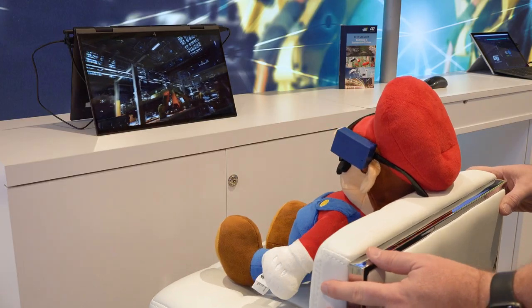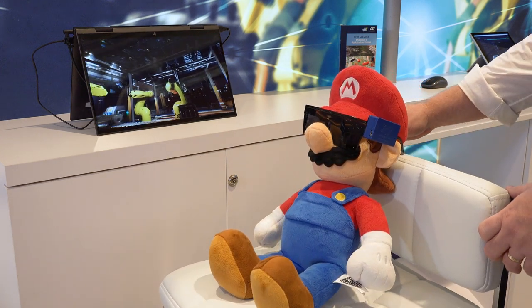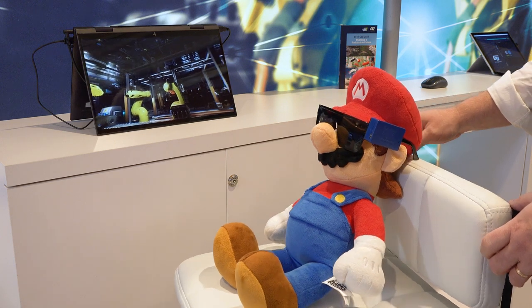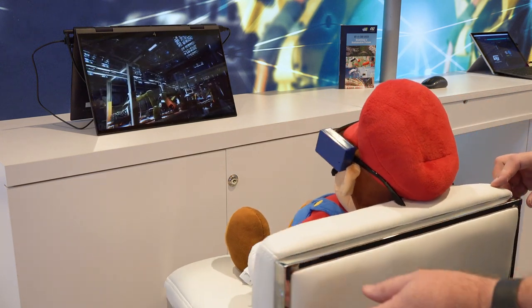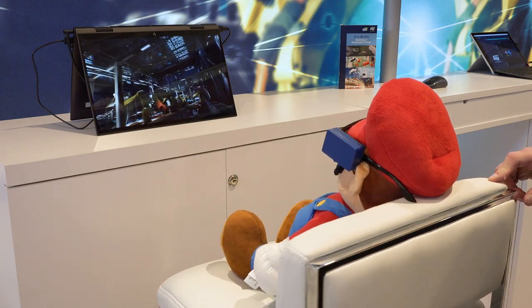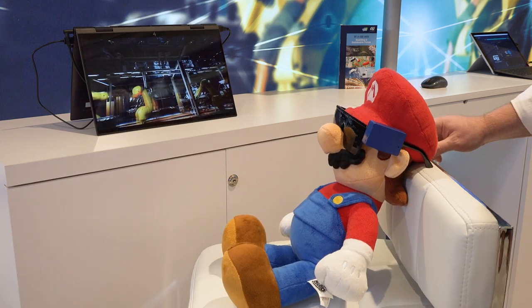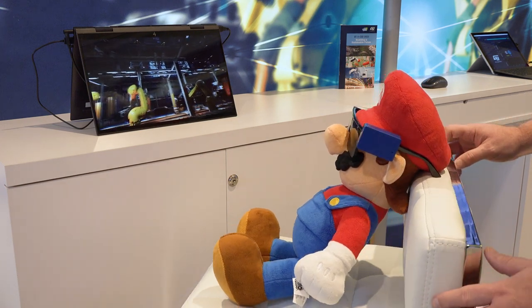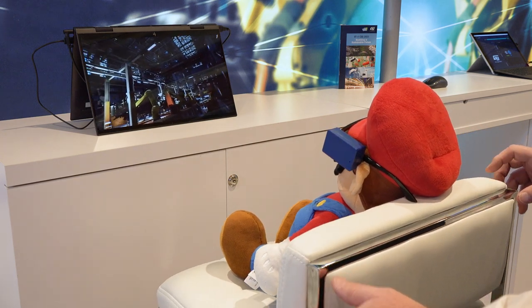I'd also like to show a demonstration with our colleague Mario here, wearing our SensorTile.box on a set of glasses with an embedded LSM6DSV sensor running the sensor fusion low power. You can see as we move him around, it keeps the fusion of the accelerometer and gyro stable while in motion and minimizes drift of both the accelerometer and the gyro.